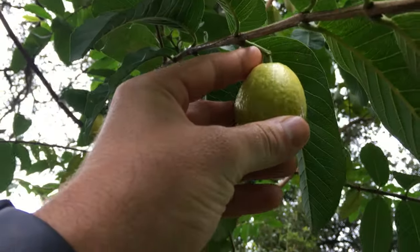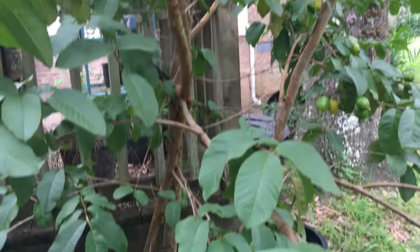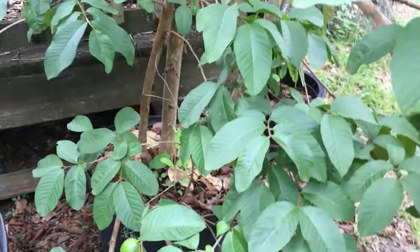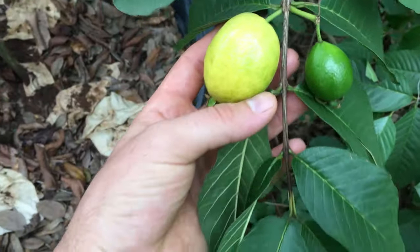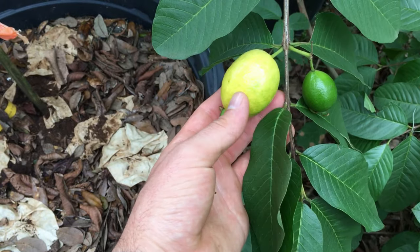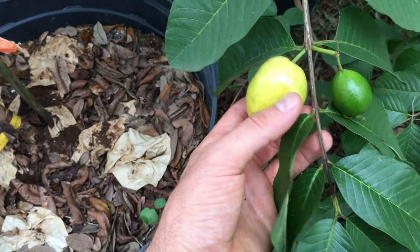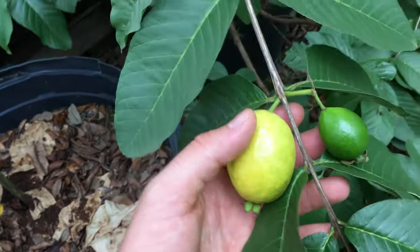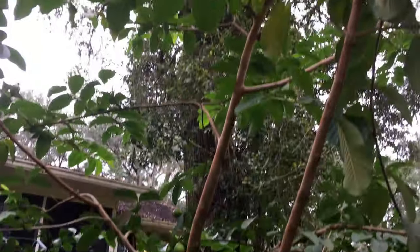Have you let one sit for a little bit? These dogs will eat them — they probably love them. These are a different type, ribby or pink glova, but there's different types: real big ones, real smaller ones. You can grow it anywhere.